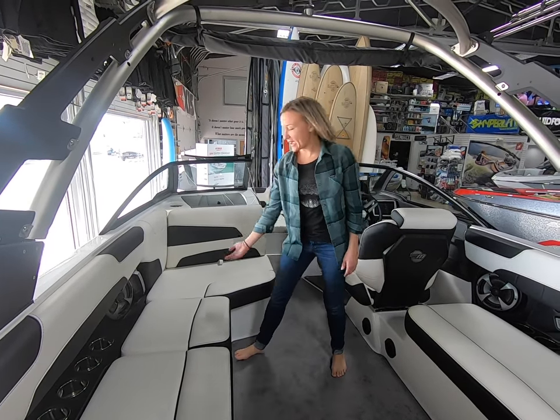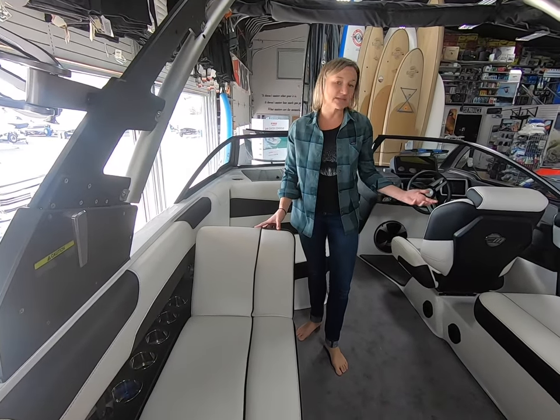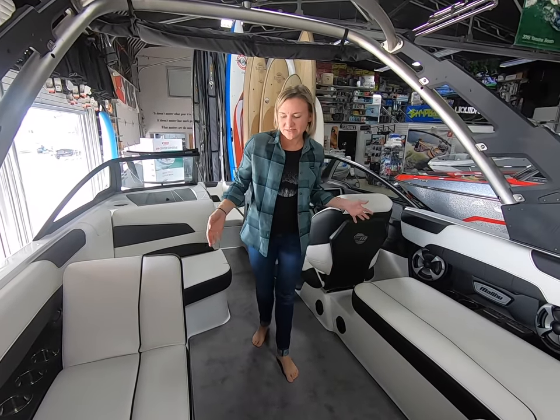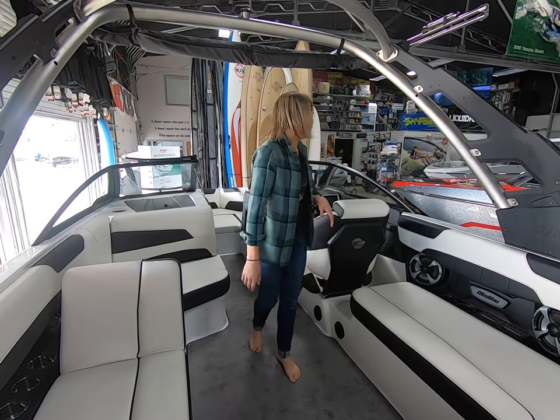The 22 LSV has a flip-up wake-view seat. This is optional — you don't have to get it on this boat — but it's nice if you know you want to have some rear-view seating. You can also get that big wake-view bench. It's a little tight in this boat with it, but if you know you want to use it, it still works in this boat for sure.